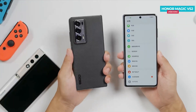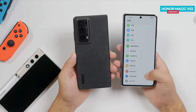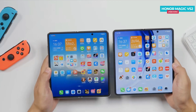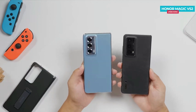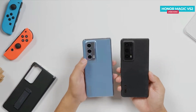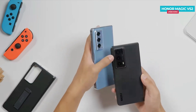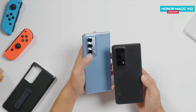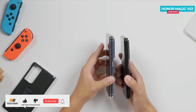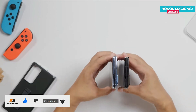When comparing it to the previous Honor model, the proportion of the outer screen and inner screen are almost the same. Additionally, you can notice that the bezels on the V2 appear narrower. The phone is equipped with a Snapdragon 8 Plus Gen 1 processor, and while the camera arrangement looks similar to the previous generation at first glance, the cameras are actually different. The design also differs slightly, with the Magic V2 having a broader camera module while the previous model features a slimmer one. Other placements remain the same, including the side-mounted fingerprint sensor and the infrared sensor at the top.